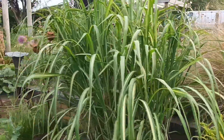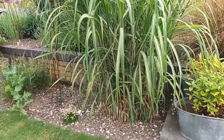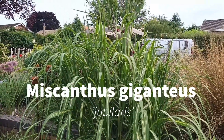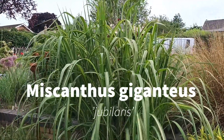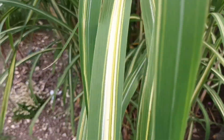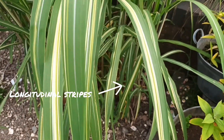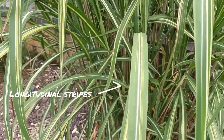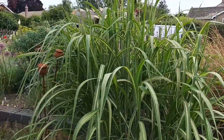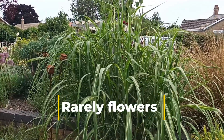Here's another Miscanthus — advertised as sacchariflorus but I don't believe it to be; it's probably a cross, more likely a giganteus type. This one is called 'Jubilaeus' and it has this lovely longitudinal stripe of all varying widths and amounts of striping within the leaves. At the moment that's six foot — it will make up to about seven — and it's a really really nice one.